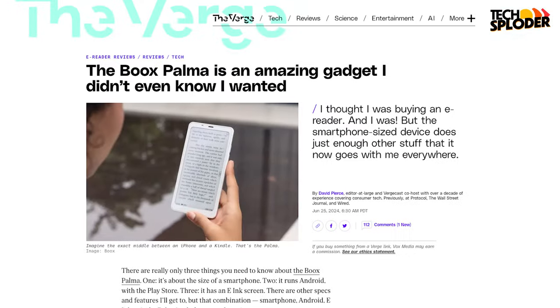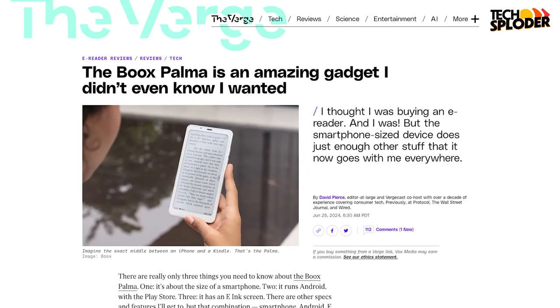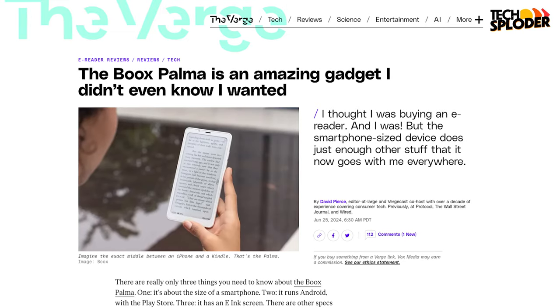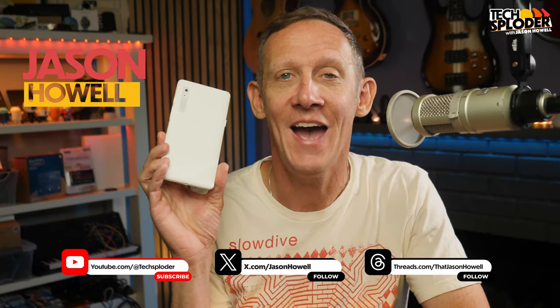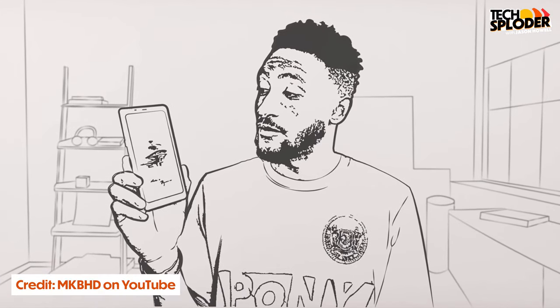The Books Palma has been having a bit of a moment recently. The Verge's David Pierce posted an article about how indispensable it's been for him, quite unexpectedly so. The phone suddenly took off on socials, hashtags flying around everywhere. And then more recently, Marques Brownlee posted his discovery of the Books Palma. It's definitely making the rounds.